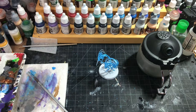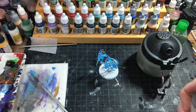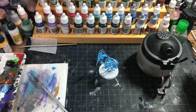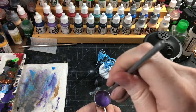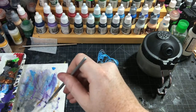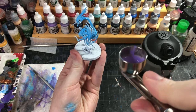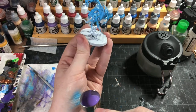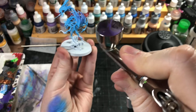We'll dump the excess blue out and then just really quick wipe the inside. Then we'll take our blue violet, put some in the pot, and thin it — it's about 50-50 but a little bit more thinner to paint ratio. Now we're going to hit just the tops of these guys with the purple.